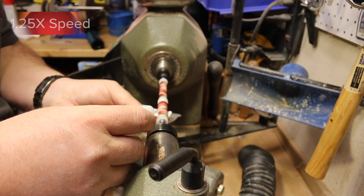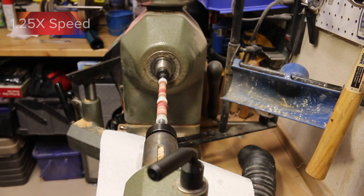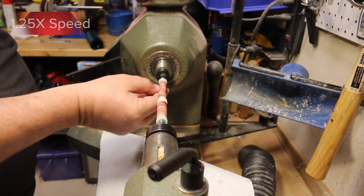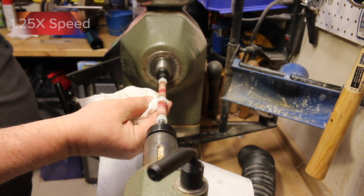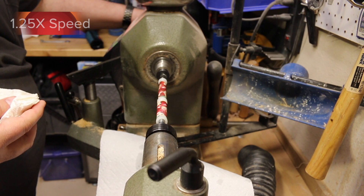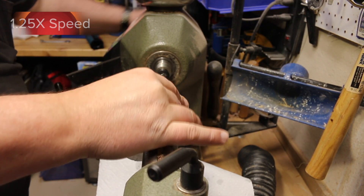Polymer clay pen blanks have a lot of texture to them, so I will occasionally stop and use 600 grit sandpaper to try to sand down and smooth out the finish without going through all of my finish back down into the blank. I want to end up with a nice smooth shiny blank.